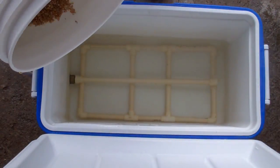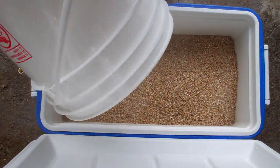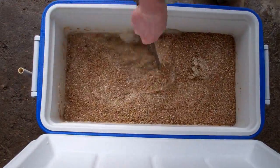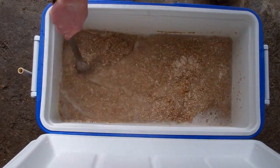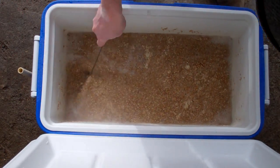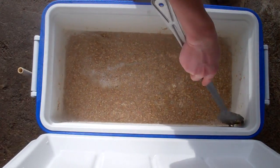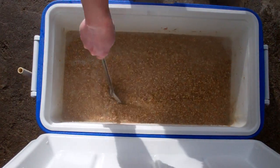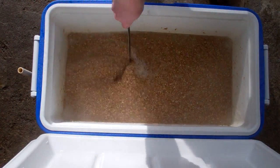Shooting for a little higher mash temperature today, about 154. I want to try and capture the character of this grain. One thing I can tell you is, when you're putting the water into your mash tun after you've done all your calculations, I find it's better to always shoot a little bit high rather than try to hit dead on, because you can always let the strike water cool down in the mash tun before you add the grain. It's harder to heat it up once it's in the cooler, if you use a cooler mash tun.